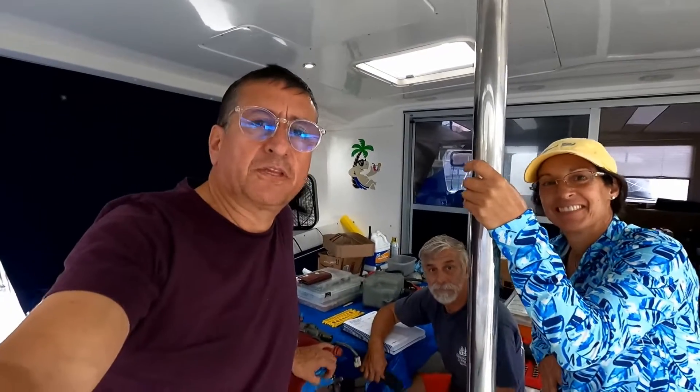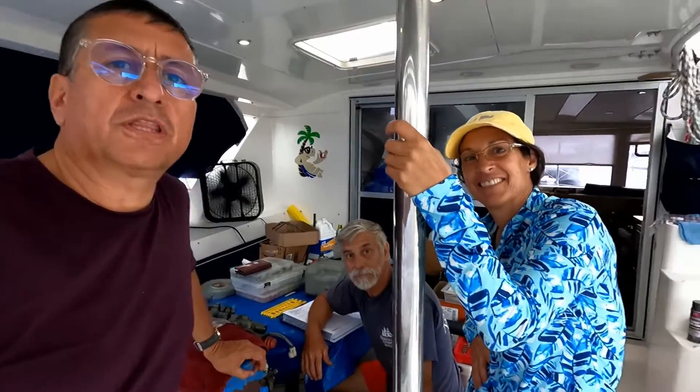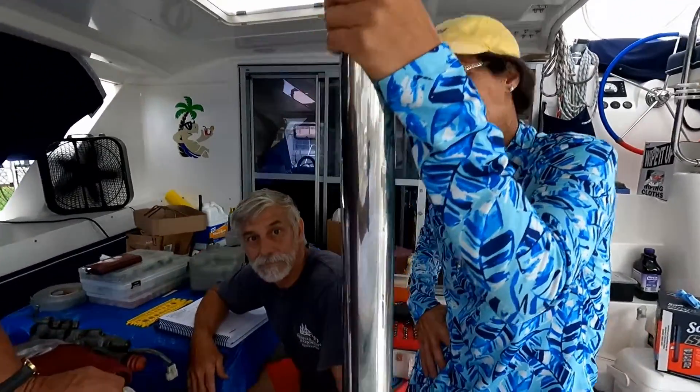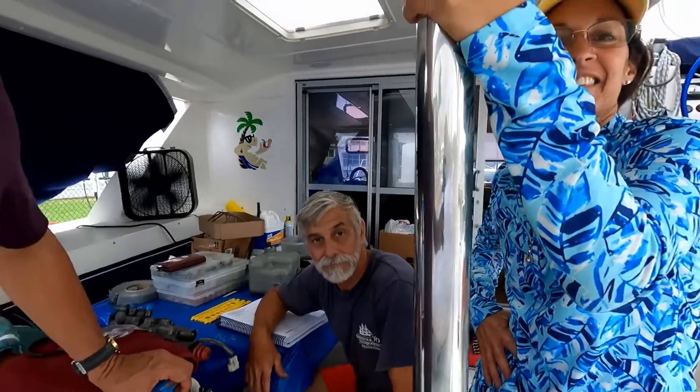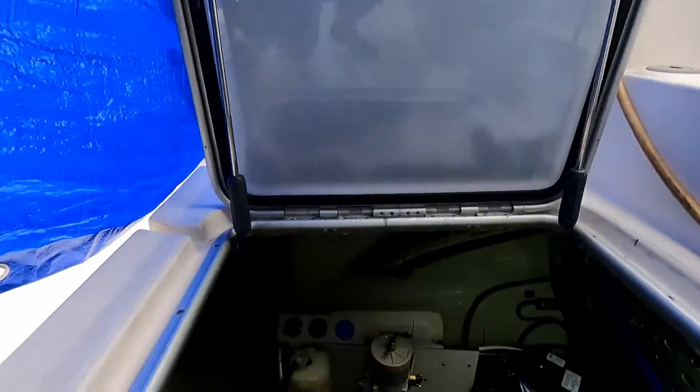Welcome to another episode of MrLopezClase.com. This is the Leopard 44, the boat of Yoli and Steve, the owner of this wonderful boat. We are repairing both engines, the starboard engine and the port engine. Some weeks ago we did the repair on the port engine, and right now the port engine is in great condition.